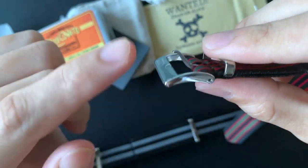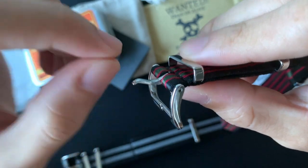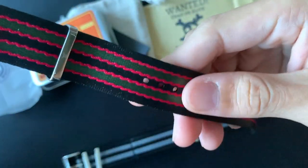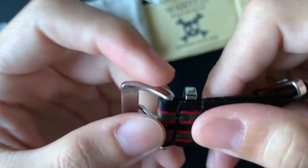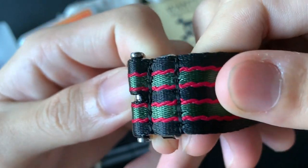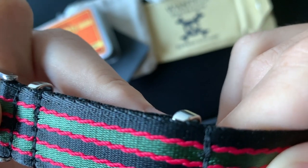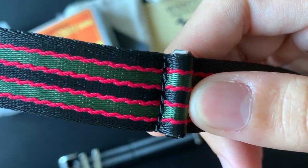Moving on to my honest review. The buckle is a bit loose, but I think that's totally fine because what matters is the pin — it has to be tight since it goes through the holes. That's fine. Next, the stitching: it looks like a double stitch, looks really good.